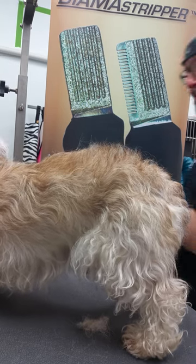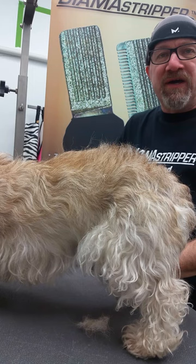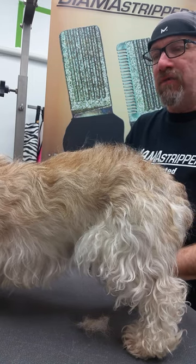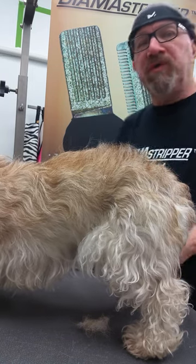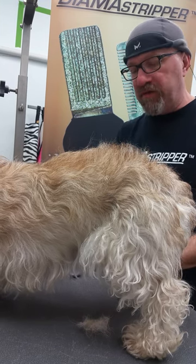Hi again, this is Ralph Whitman with Fast and Furious and Whitman's and so forth. I have a lot of questions asked on a regular basis: what is the difference between carding and hand stripping, plucking type of thing?